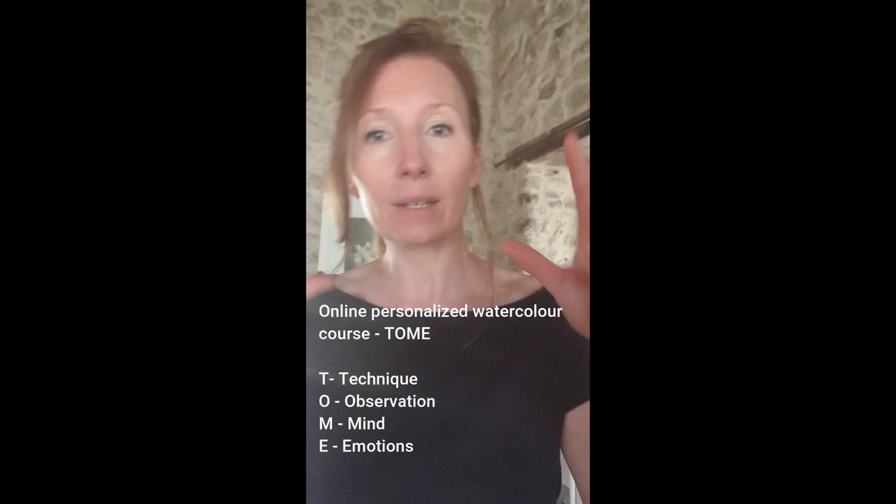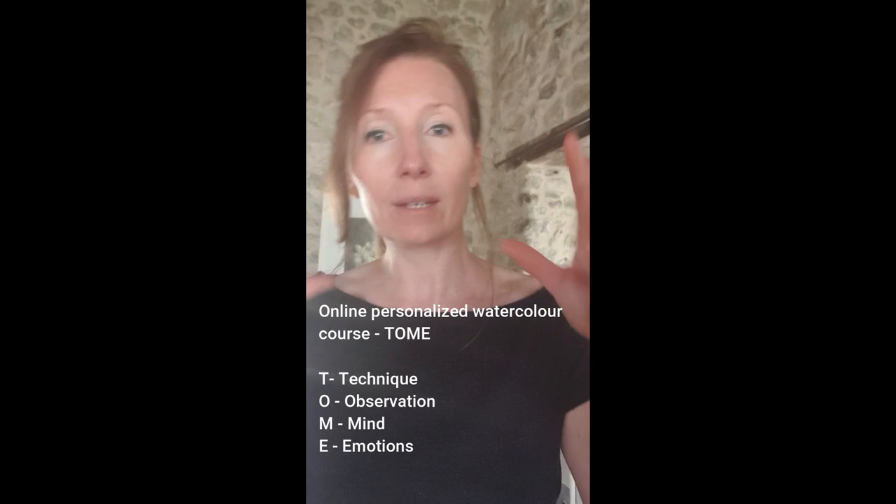It's the mental side behind the painting. It's the side where you're actually thinking, deciding things, making things work, choosing what's going to happen.